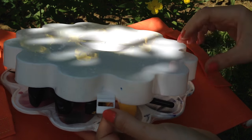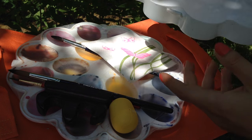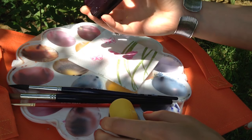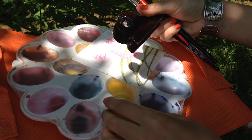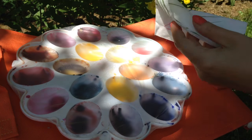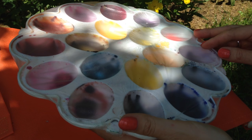I just remove the lid and as you can see there is my brush holder, my brushes, sea salt, and a tissue here. As you can see my palette is covered with a clean rub.